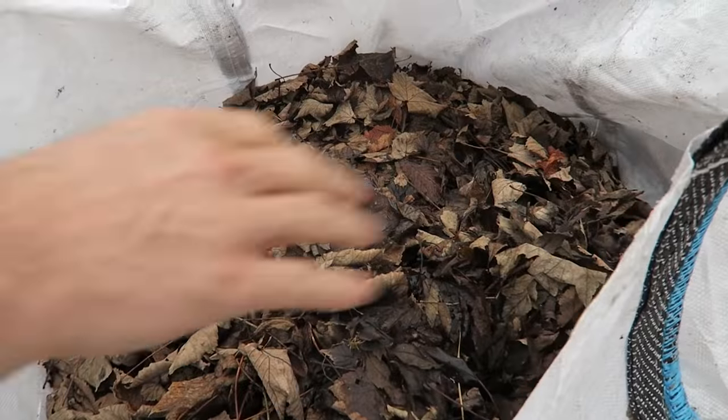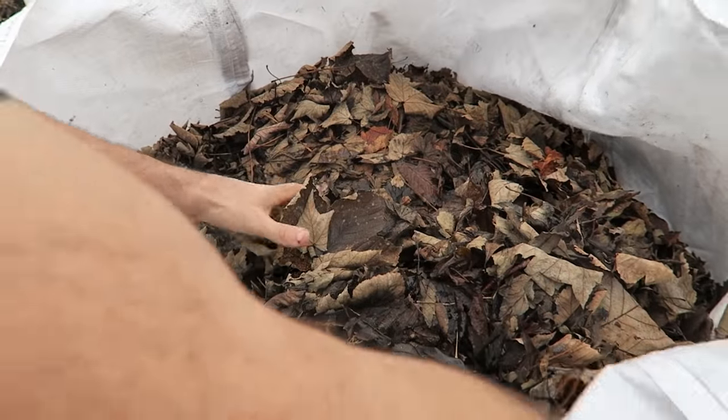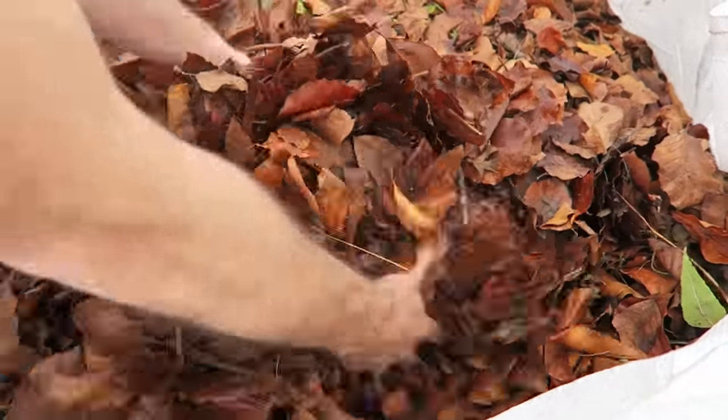There is a way to speed that up. You need to collect your leaves — here we have some maple and beech leaves — and shred them. You can use lawn mowers, shredders, leaf vacuums, anything like that to shred your leaves will be perfect.